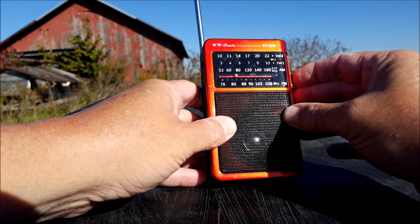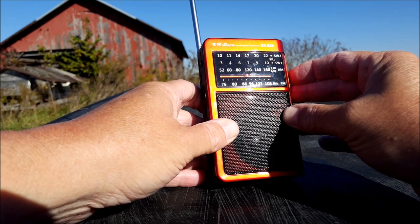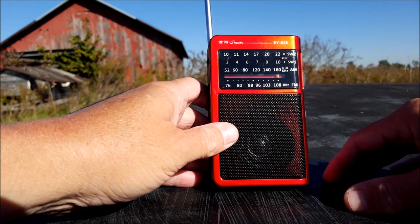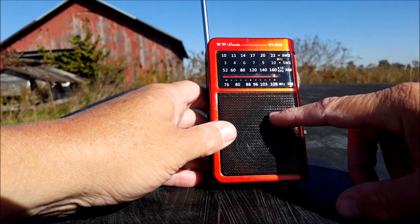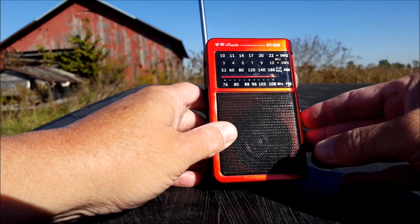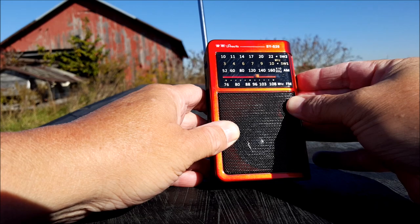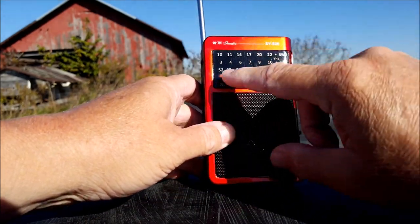Let's move it over to AM now. Not too bad. Not the most sensitive thing on earth. I'll have to update in the description section — I think this was $20.50, right at that $20 limit. It's not bad for a radio under $20. Not bad on AM, not the greatest thing.